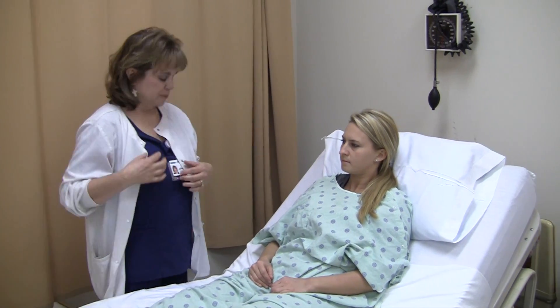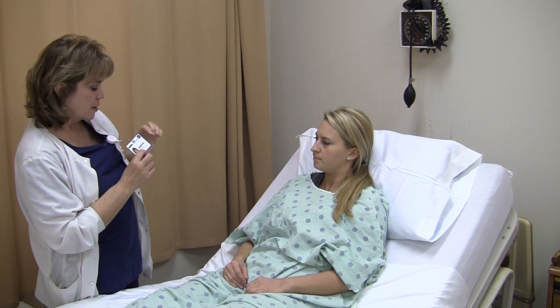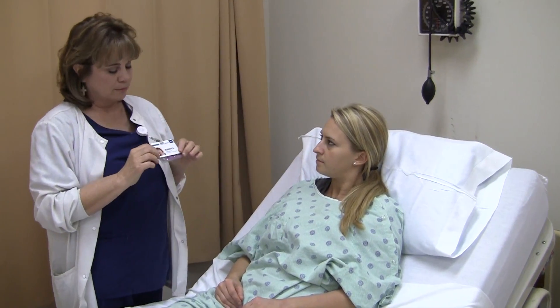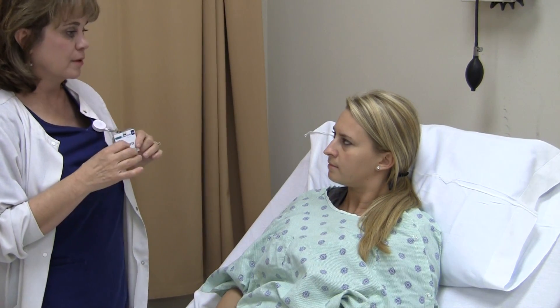The second cranial nerve is optic. I take my name badge and say, can you read this? Jennifer. So Cranial Nerve 2, optic, is intact — able to read small print from 12 inches.